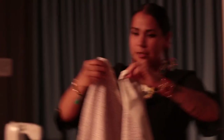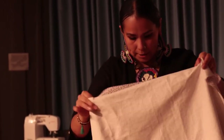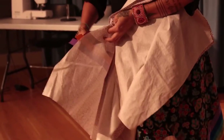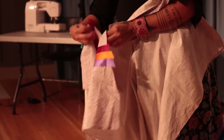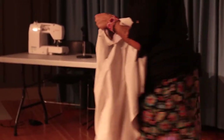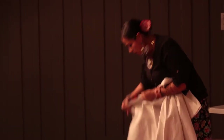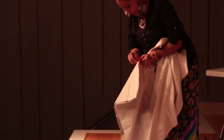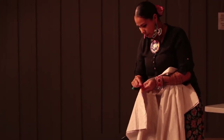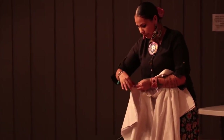Then you turn it inside out. You take your pins and you line up the ribbons once they're sewn on. And they should line up perfectly, like that. Then you do one stitch with a zigzag on the outside for hemming.